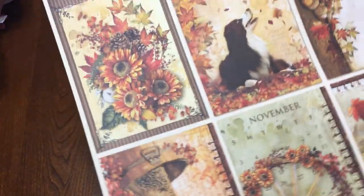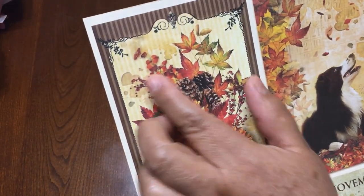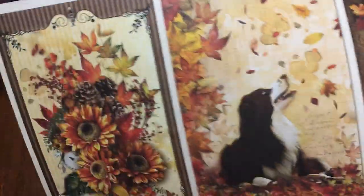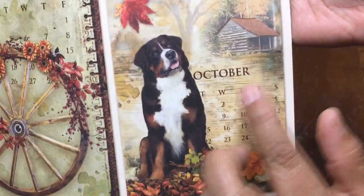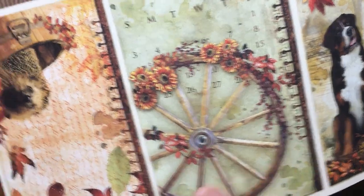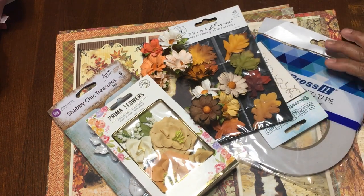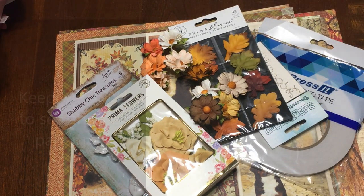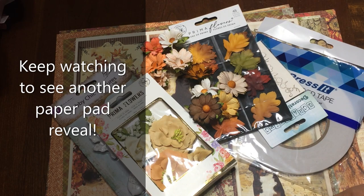And this is the last page, which is a light yellow. Then there are cutouts — these are like four by six — with a beautiful tag, the dog, and what looks like a dog with a calendar for November. This is a very nice kit, and you can find it at craftycity.com. I'll put the link in the description box so you can get this kit for saving your special memories of this fall.